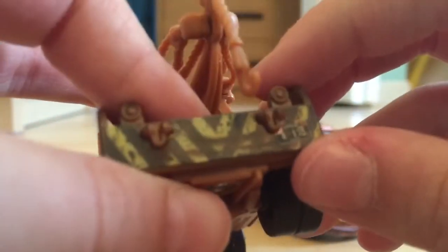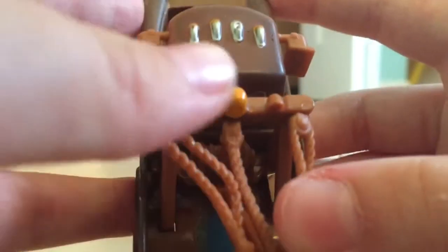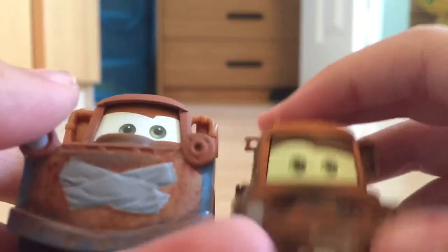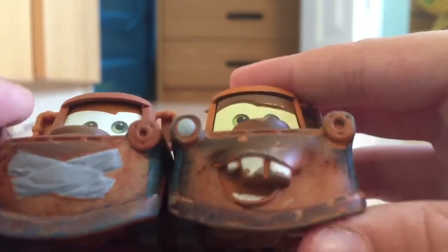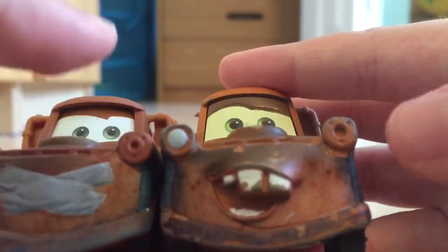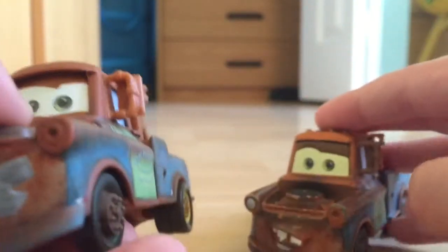On the back you have his license plate 'AT113,' the tow hook, the missing light up here, and the missing light right here. They kind of did the missing lights the same way — you can see a big hole and three little holes, which they had to do on this one too.